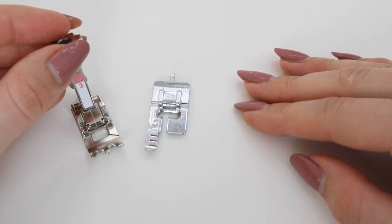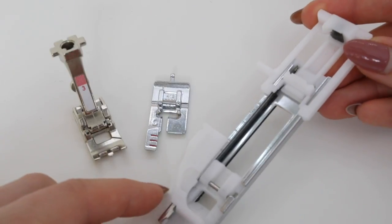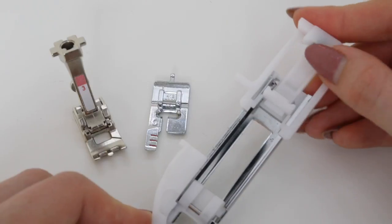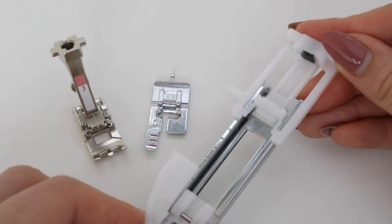The grooves will also help to keep the two columns of stitching parallel for a nice neat buttonhole. One reason you might need to do a manual buttonhole is if your machine has an automatic buttonhole foot but your button is too large to fit in the back of that foot — therefore you will need to do a manual buttonhole.